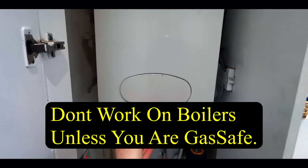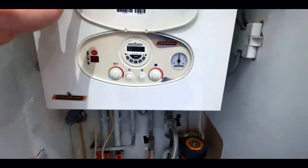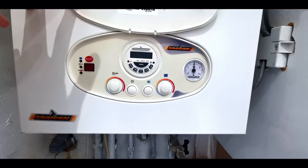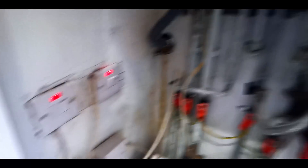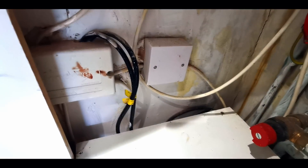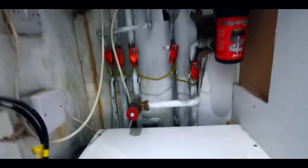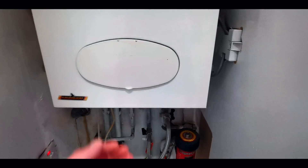Here we are today. This is a Ravenheat showing fault code 28 flashing. Not entirely sure what that means on this one, but this one has two two-port valves on it - a bit unusual. Let's get into it and see what's what.